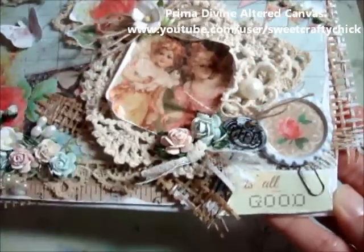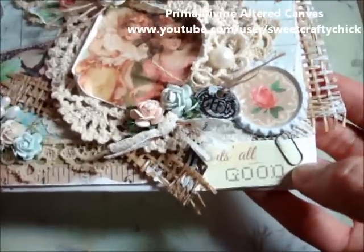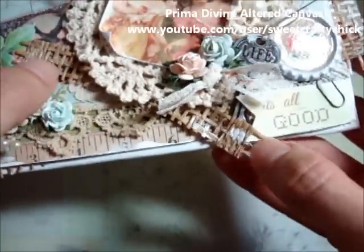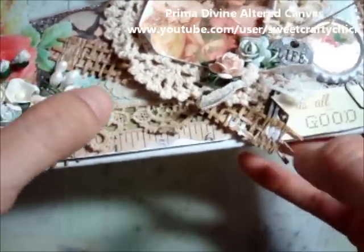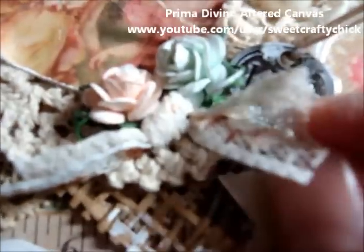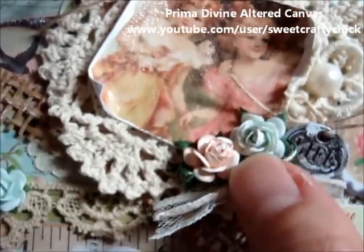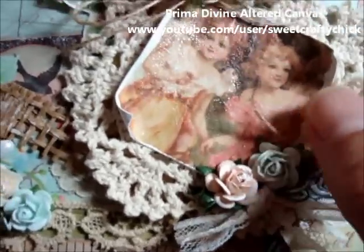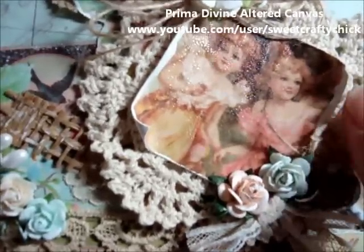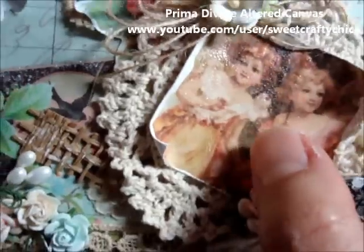It looks like a flower and I put a half-back pearl there. I forgot to mention I used a Tim Holtz baby paperclip here. I used some more of that burlap fabric and I put gesso on it. This is also some beautiful lace from Rosella Store. I used a bunch of Wild Orchid Craft roses and I also distressed them with the gesso. This gorgeous image is from the collection — I distressed the edges with my fingernail and also with gesso and I put the Tim Holtz distressed crackle paint on it and it looks super cute.